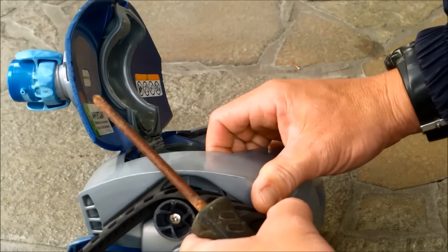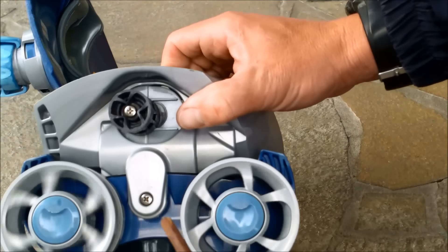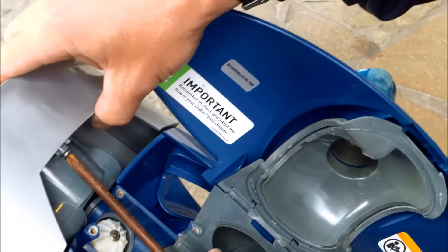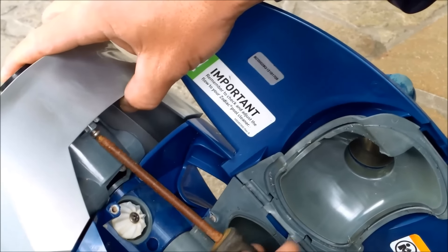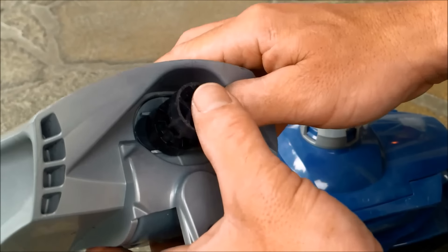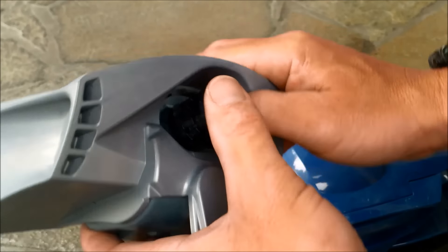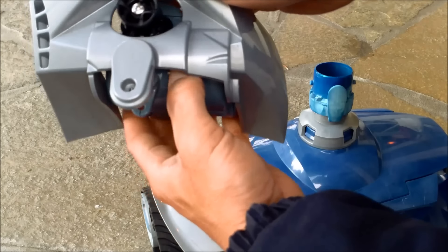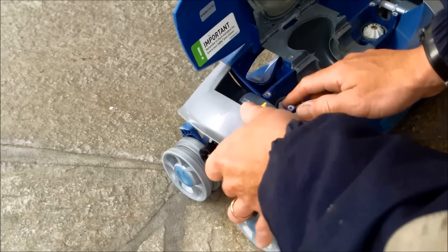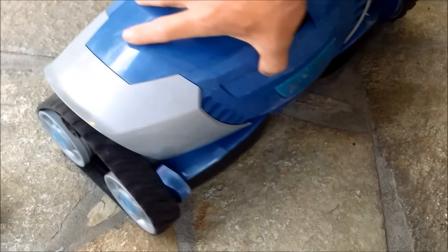I'm going to do side B also before I test it. Pull this off — it's really simple to work on. Get the screws off. Side B is working a little better — it's actually trying to reverse a little bit — but side A was not reversing at all. The body should come off now that both screws are out. Pop the old directional control out, line up the new side B with the screw on the bottom, slide it in, make sure it's tight, then slide it back onto the frame and get the screws back in. Put that track back on.